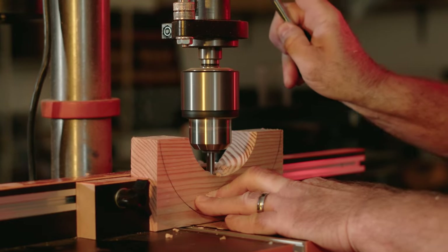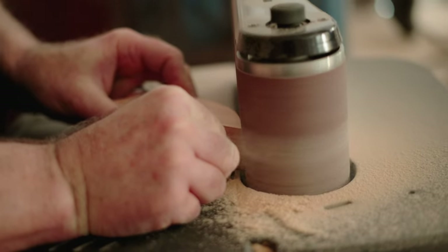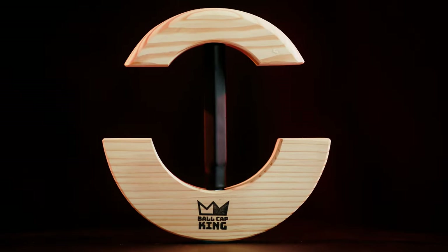Each Ball Cap King Stretcher is individually and expertly crafted by hand in the USA. Make your 5950s fit again your way with Ball Cap King.